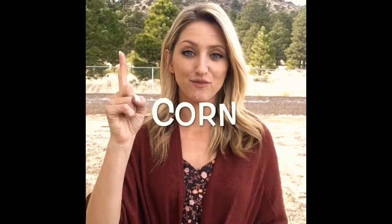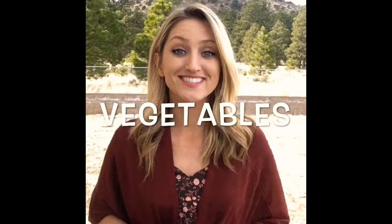Corn: one finger up, it goes across your mouth while you twist as you go — corn. Vegetables: make a V shape, your pointer finger touches the side of your mouth and alternates with your middle finger — vegetables. Butter: non-dominant hand faces up, dominant hand has two fingers together with thumb out, spreading that butter.